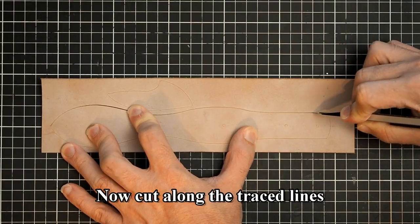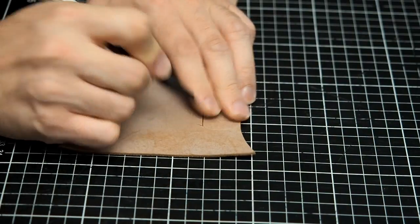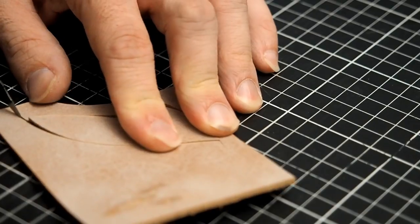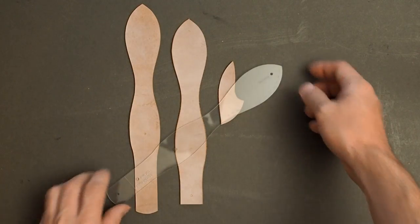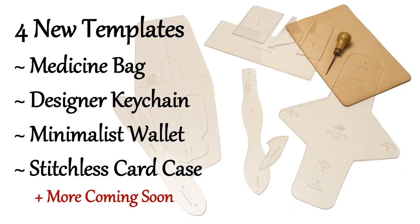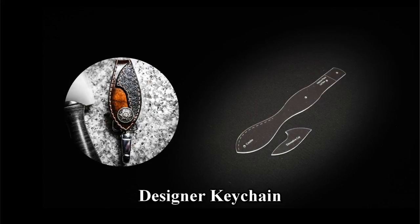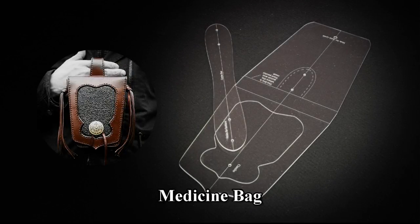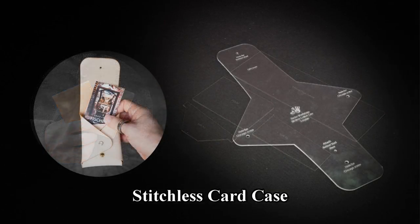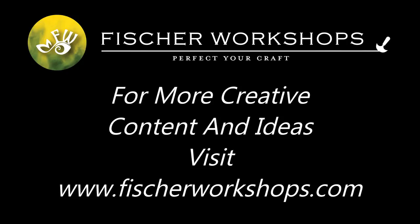Now cut along the traced lines. I'll see you next time.